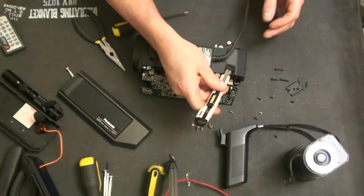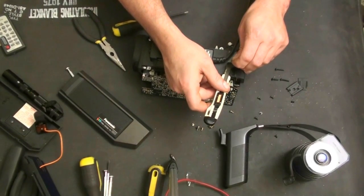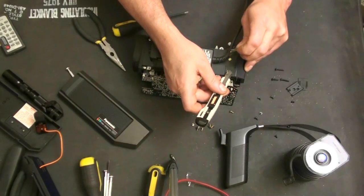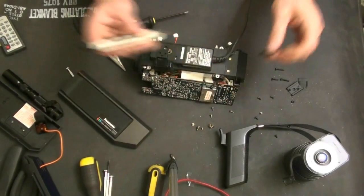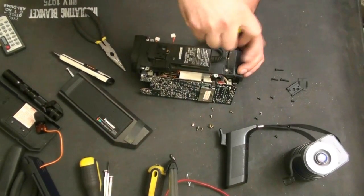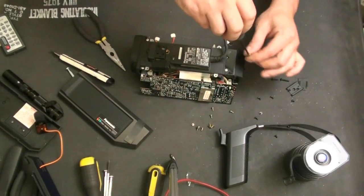We loosened that up and got underneath it with a knife. We can peel this up carefully. There are two screws here which hold the back of the housing on.